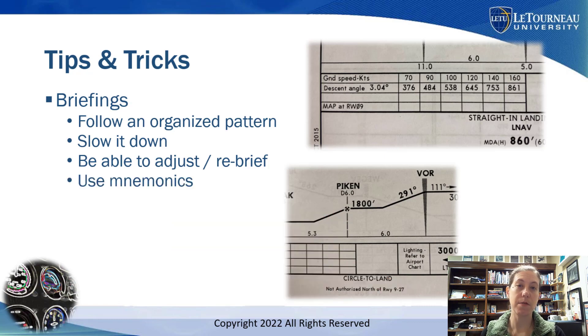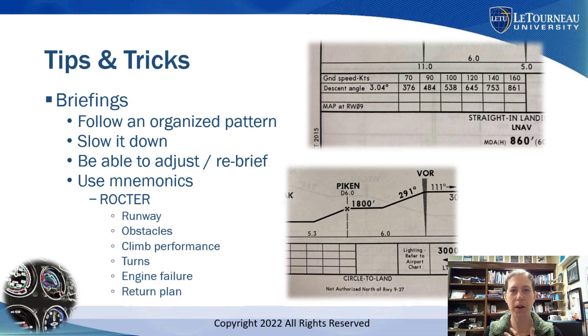I really like mnemonics. For my pre-takeoff and departure briefing, here is an example mnemonic I personally like — it's called the ROCTOR brief. Start with Runway: am I lined up to the right runway, and is it bugged on my heading indicator? Obstacles: are there any I'm worried about, and is there an obstacle departure procedure? Climb performance: what climb performance is needed for any obstacle departure procedure? Turns: when can I make any turns on my procedure, or is it just the standard no turns below 400 feet AGL for a standard instrument departure? Engine failure: what will we do if there's an engine failure, and that includes an abort point on the runway?